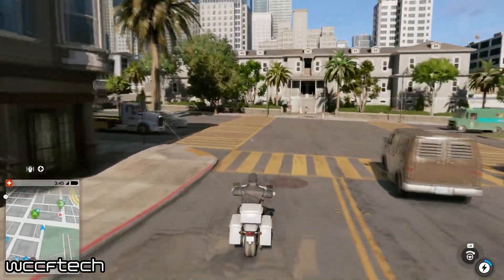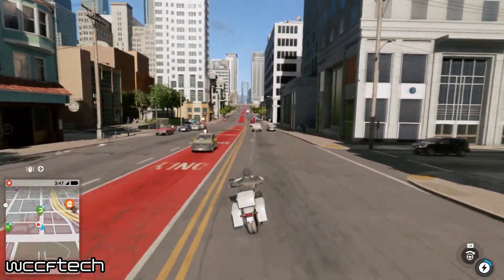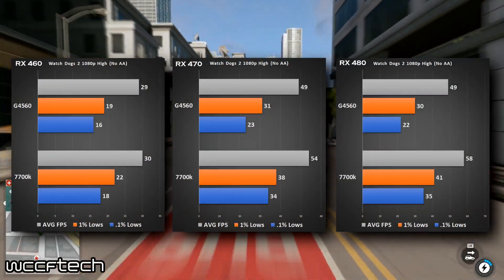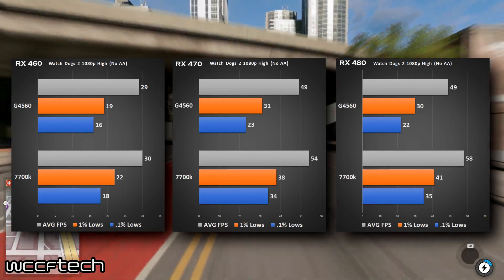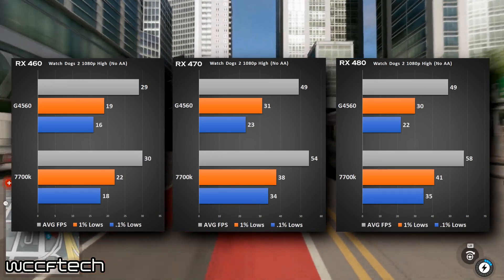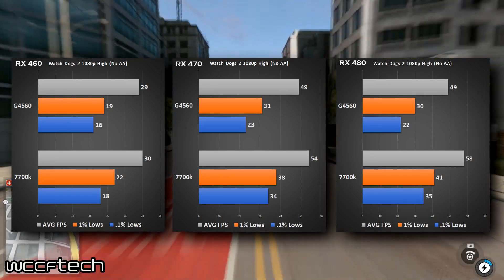Watch Dogs 2 isn't the most popular game, but it heavily utilizes CPU threading, and we see that here. The 460 is very modest and flat with just a little bit of loss on the Pentium. The 470 and 480 take a pretty good beating from averages all the way down to 0.1% lows, with the 480 coming in by far the worst.